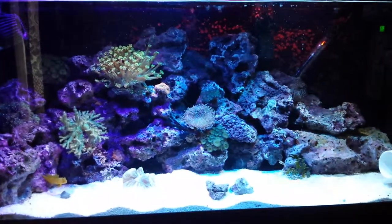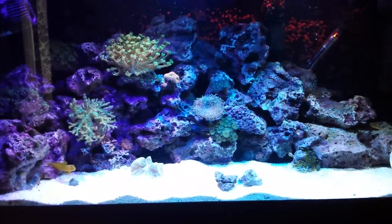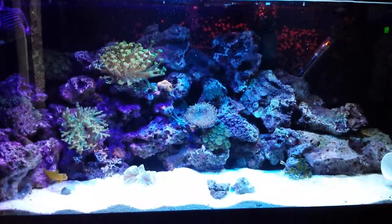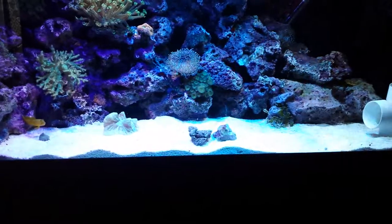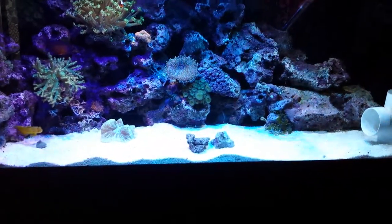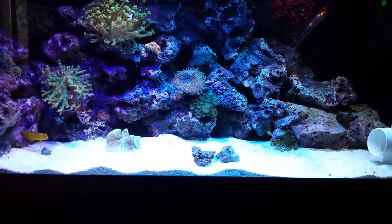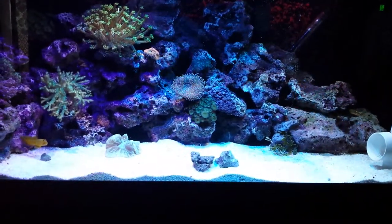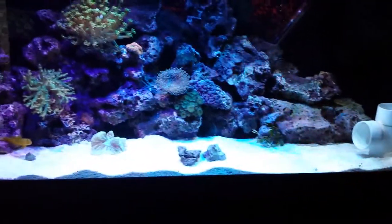I've turned off the T5 lights and I'm just running my LED strip at the moment, because I was having a really bad cyano outbreak, which I can only say is probably due to the fact that the T5 bulbs need replacement and the spectrum has changed, so I'm trying my best not to run them.